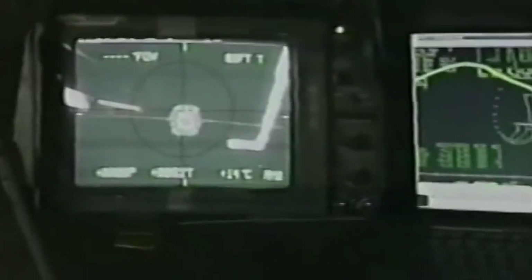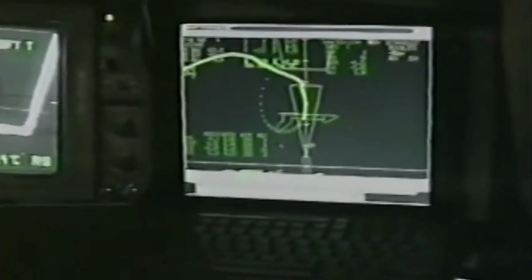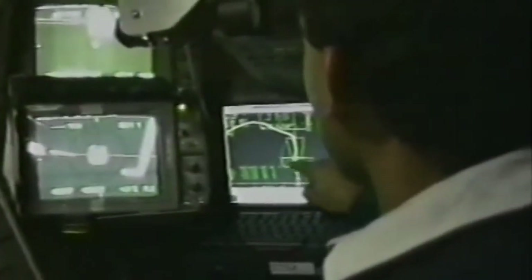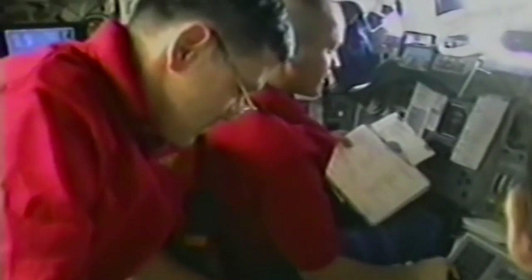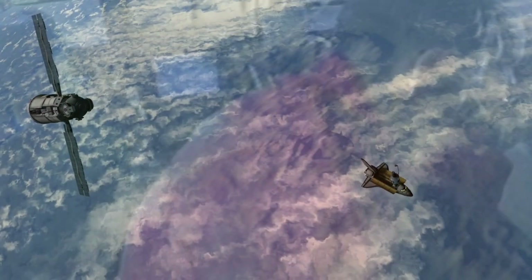As we approach Zarya from about 600 feet underneath it, everybody's taking pictures. There's Jim using the hand-held laser to get an accurate distance from it. We used laptop computers to help us better understand orbital mechanics because it's not always intuitive. The rendezvous was absolutely fantastic — to see Zarya, which means sunrise in Russian, out on the horizon as we closed in on it for capture. What a beautiful sight.